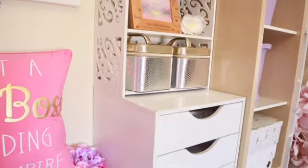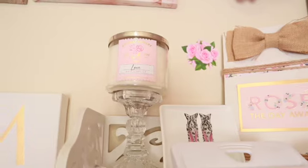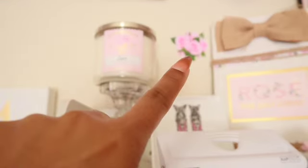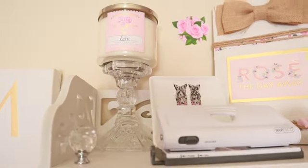I'll work my way down this tower starting at the top. Up here I just have some decor — a candle holder with a pink love candle from Bath & Body Works. You can see there's a wall sticker right there; those are from the Dollar Tree if I didn't mention that before.